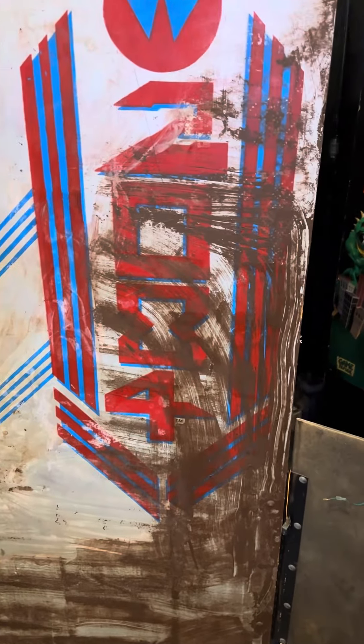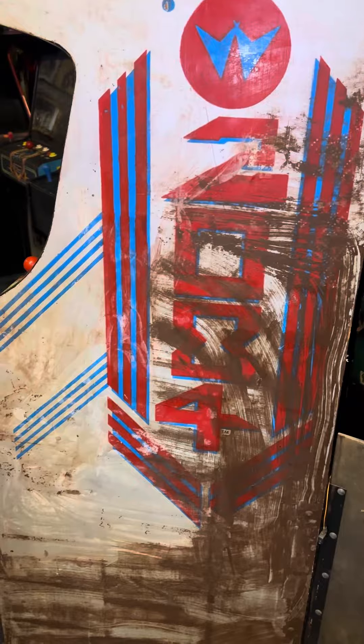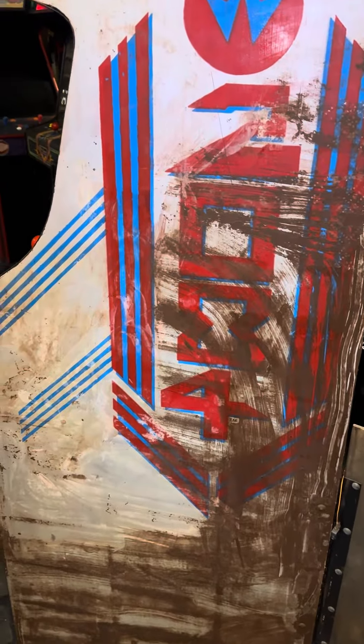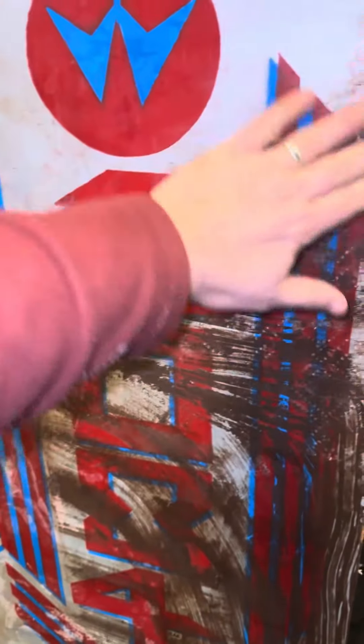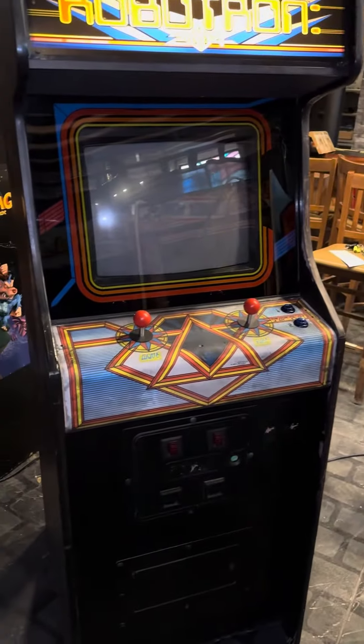The original side art is under there. Since I can't even run the original boards — I don't have them — I think it'll be alright. I'm just going to take the rest of the brown paint off. It's wired up with a 19-in-1, and I set it to boot just to Robotron.